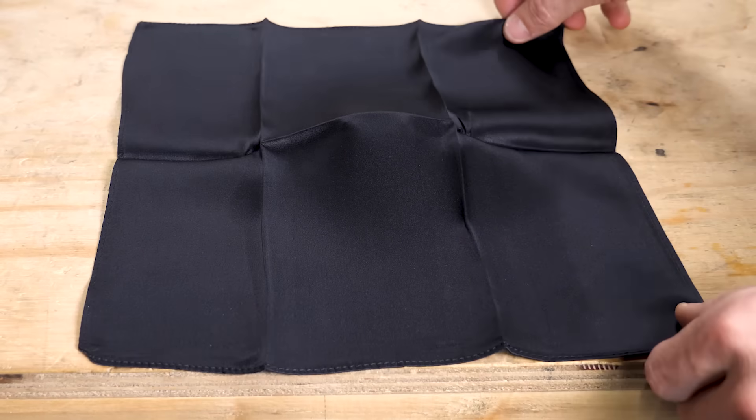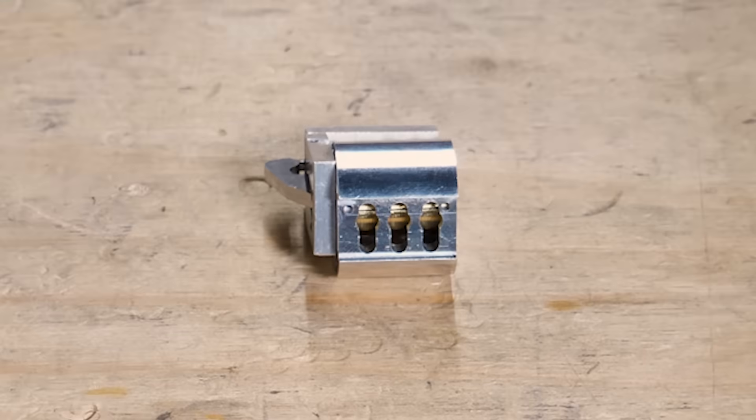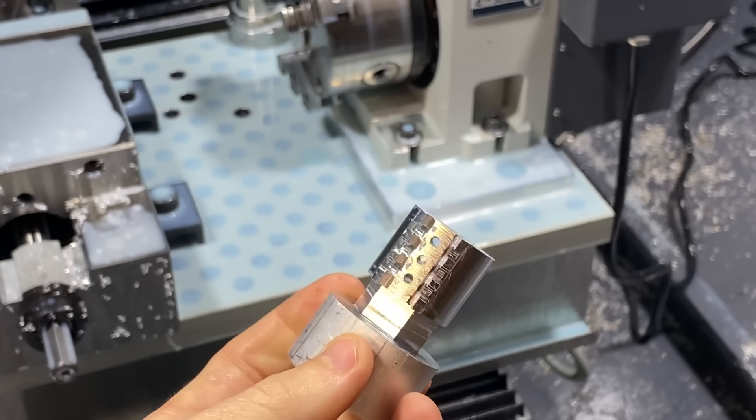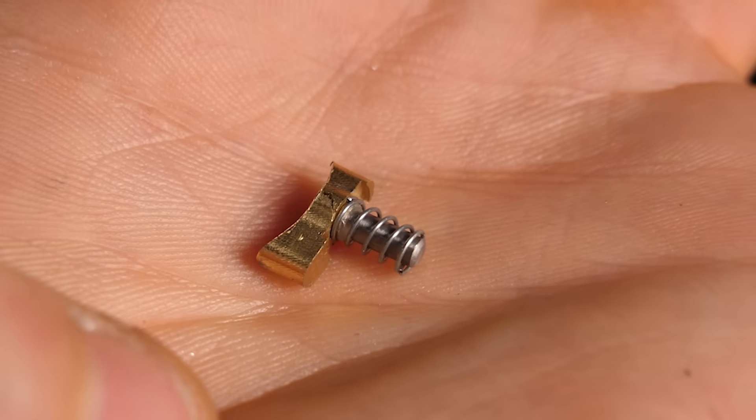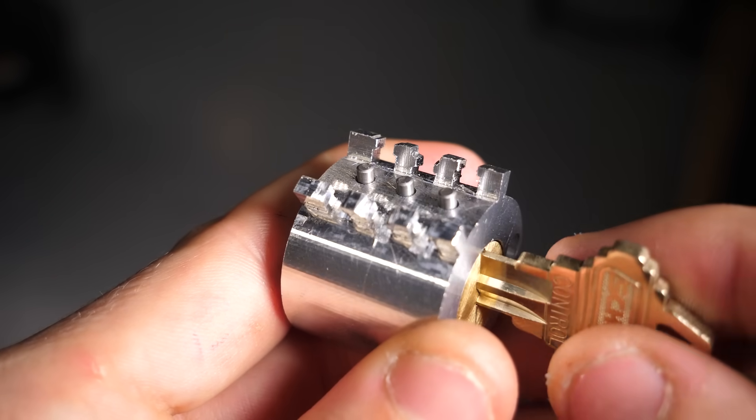Here's where I reveal how my magic trick really works. It mostly comes down to this very complicated and hard-to-make part that holds the core and some very special pins. Putting the key in pushes these little pins up.